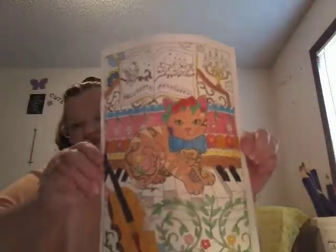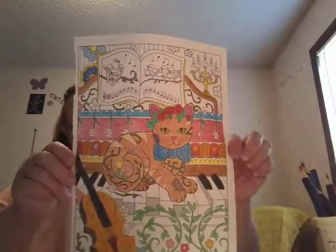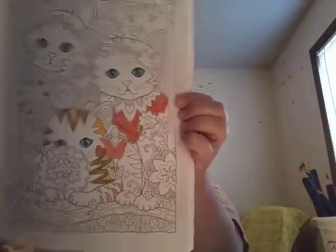And this is a picture that I'm almost done with out of the Creative Heaven Creative Kittens book. And then I've got another one going here that I'm still working on from Creative Kittens by Creative Haven.